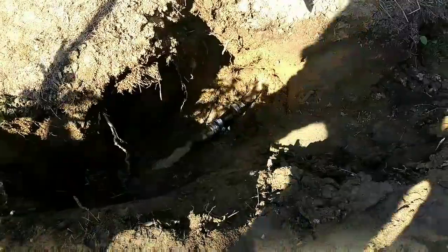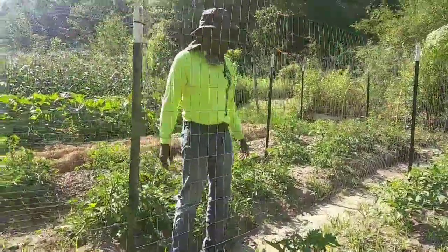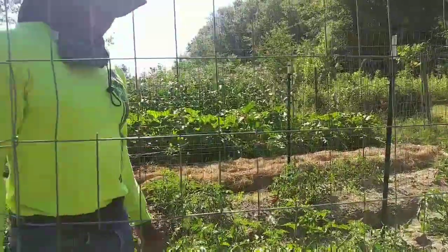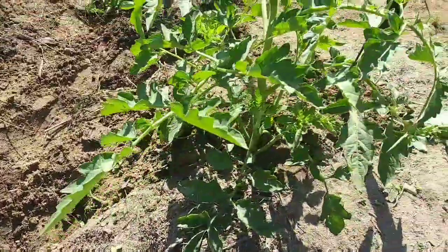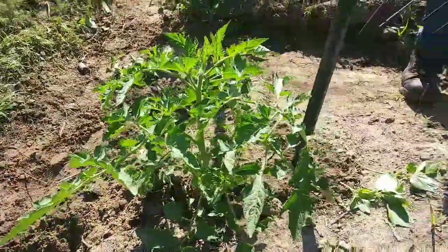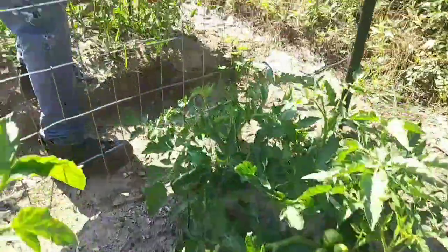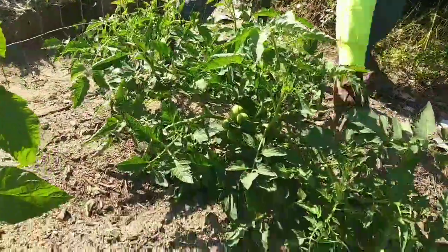Now we have all of our trellises up for our tomatoes. We're going to have to come back and cut some nice size holes in the fence panel so we'll be able to reach through from both sides and get all of our tomatoes. That hole is buried again, nice and covered up. We had to move the fence post over. All of our tomatoes — it's time to get them trellised up. Some are standing, but some are on the ground after the rain. These babies just took off and we were late getting the trellis in.